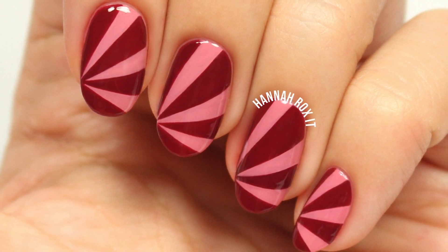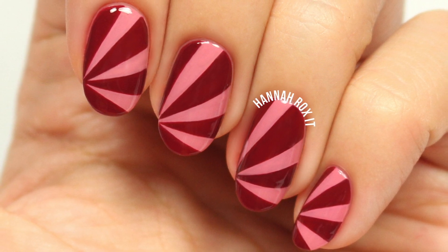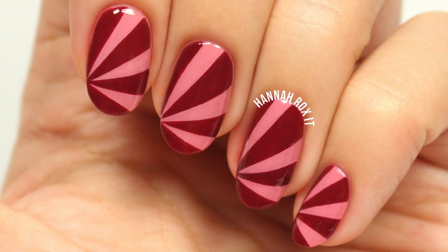That's the great thing about nail art. I really hope you enjoyed this video. Thanks so much for watching, and I'll see you later. Bye!